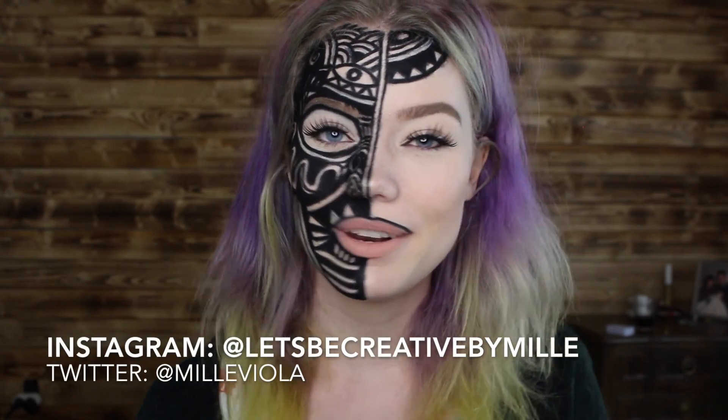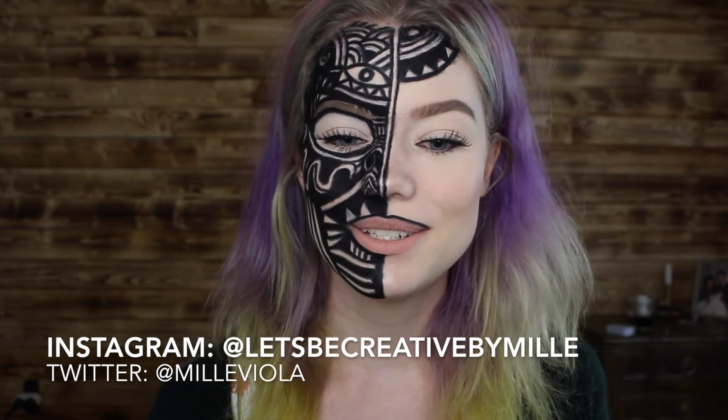If you do like this video, remember to give it a thumbs up and you can also go subscribe down below to my channel — it would really make me happy. Anyway, have an amazing day, remember to be yourself and stand out. Bye!